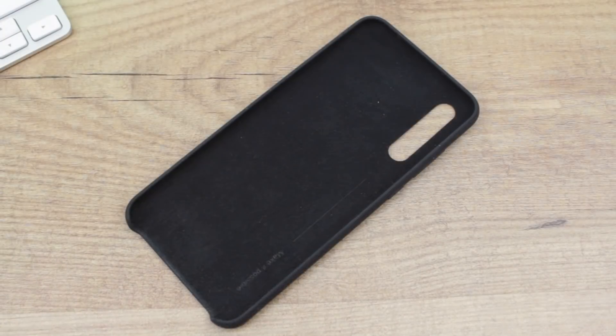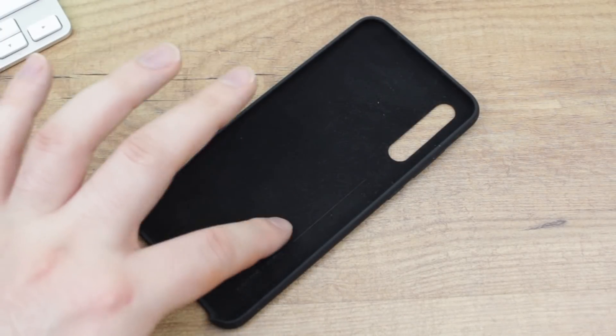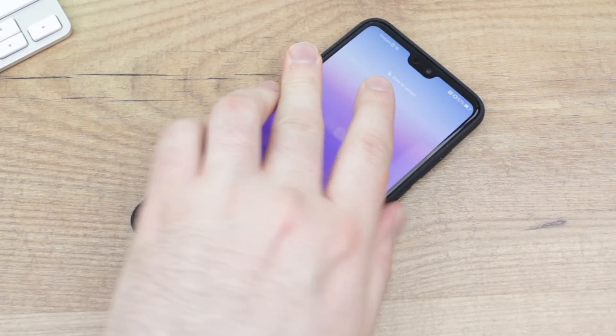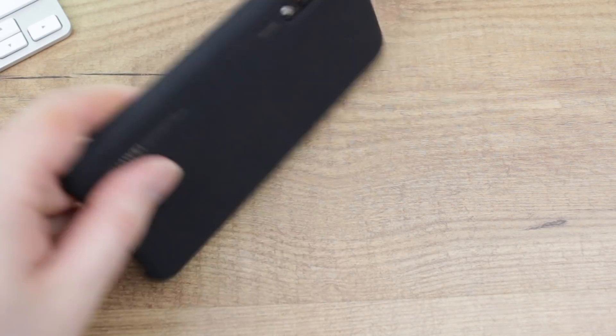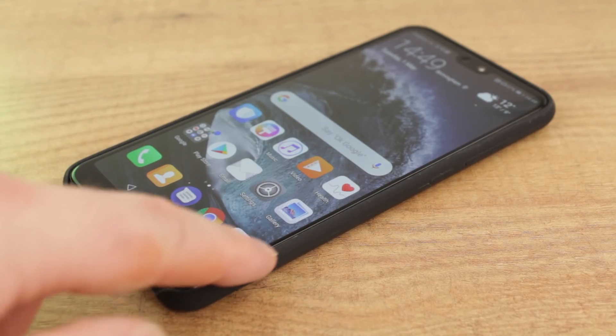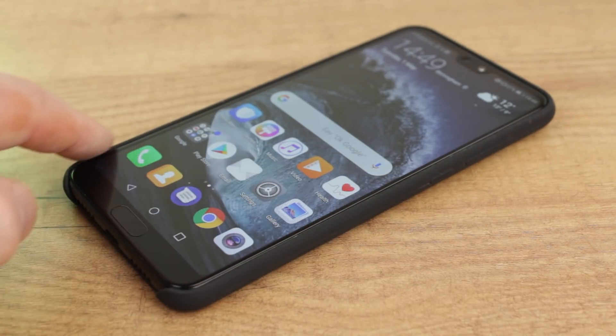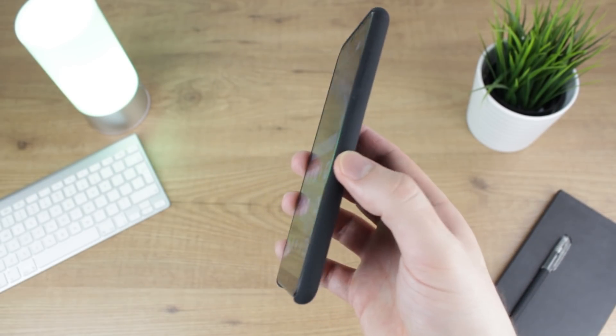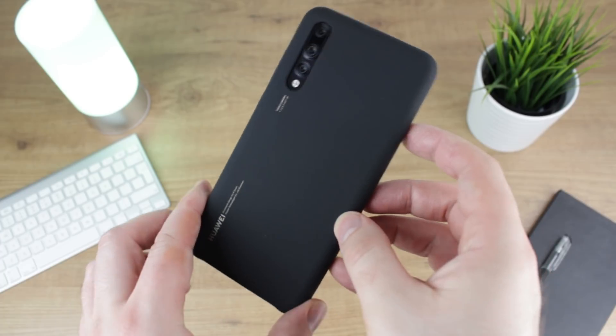Protection wise, this case won't stack up against some of the more famous tough cases on the market today. But with an internal microfibre lining and complete back and side coverage, it will guard your Huawei P20 and P20 Pro well against scratches, scrapes and the odd bump here and there. Unfortunately, there's no real raised lip, so if you do drop your phone, the case won't really guard its display, however this does keep things slim and looking great, so as long as you're careful this shouldn't be an issue.